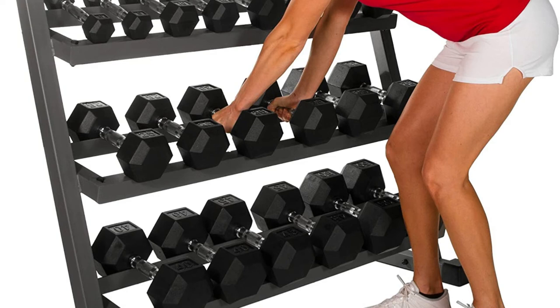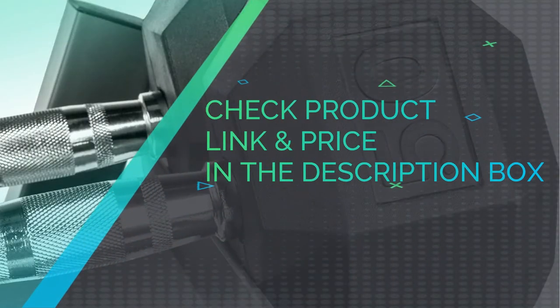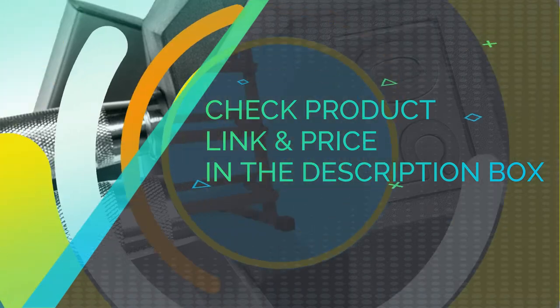The rack itself weighs 75 pounds and can handle a full 550-pound set of dumbbells. I love the angle of the shelves with this one — each tier is designed for easy loading and unloading. Check product link and price in the description box.